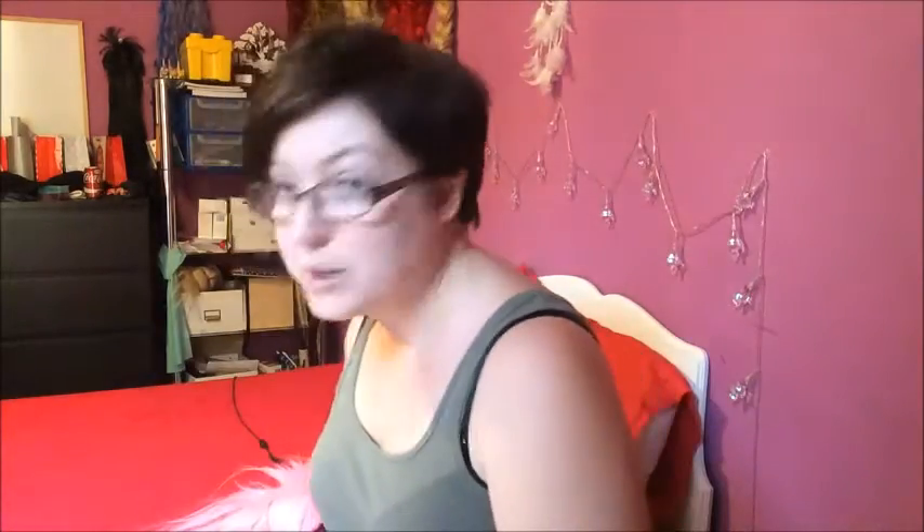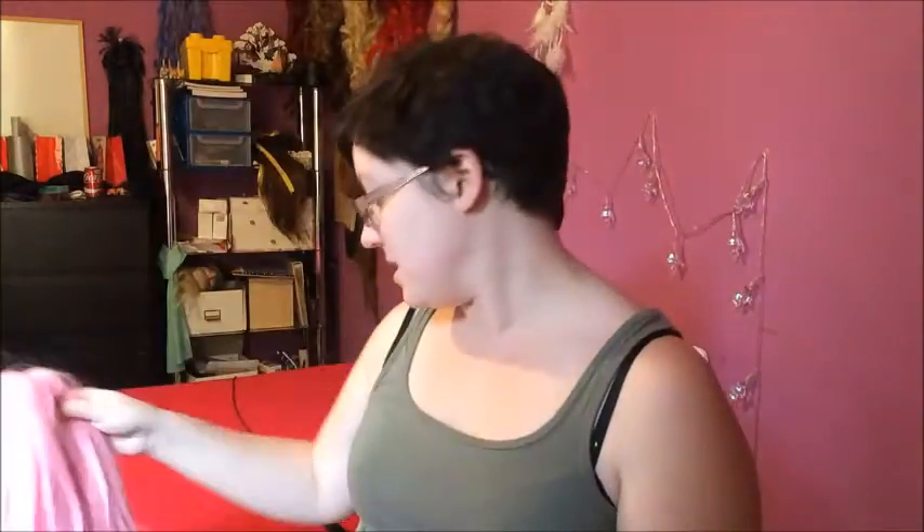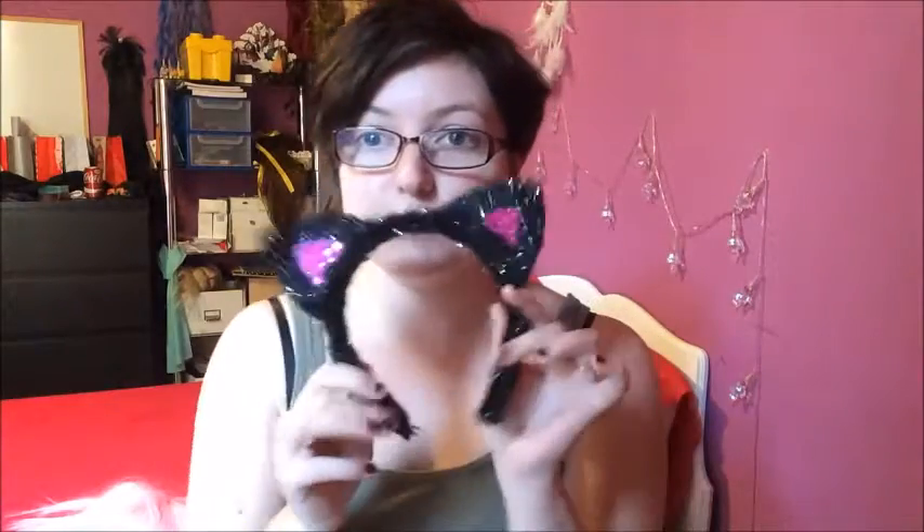I have a pink wig that will go on at the end, and then some little sparkly ears to kind of jazz it up. How you're gonna start is you're gonna pin back your hair first and foremost, because otherwise it'll get in your paint and you'll end up with funny colors. Mine I can just push back and it'll stay out of the way, but make sure you pin yours back. I'll just put it back with my ears - cute ears, overpriced but cute.